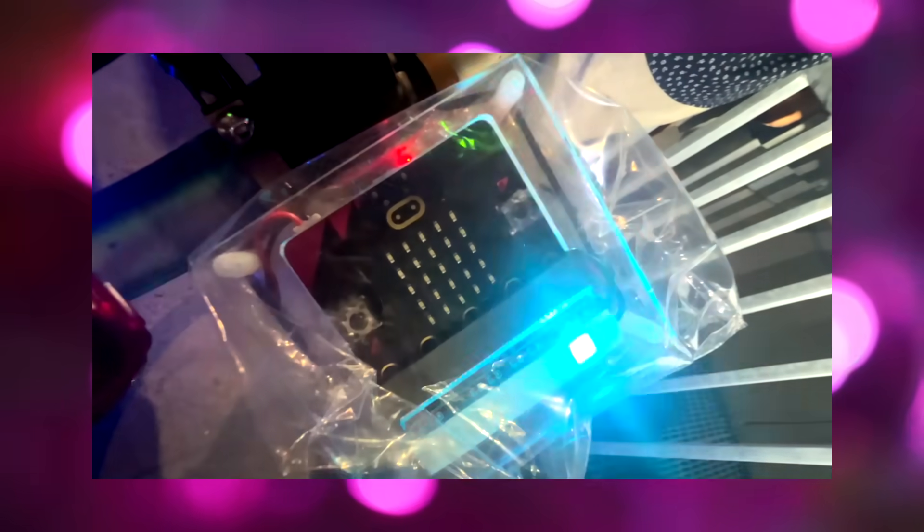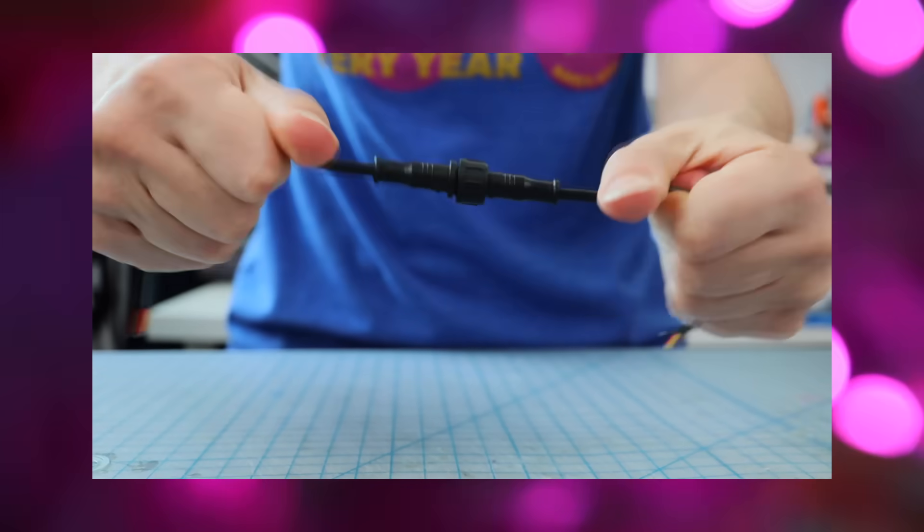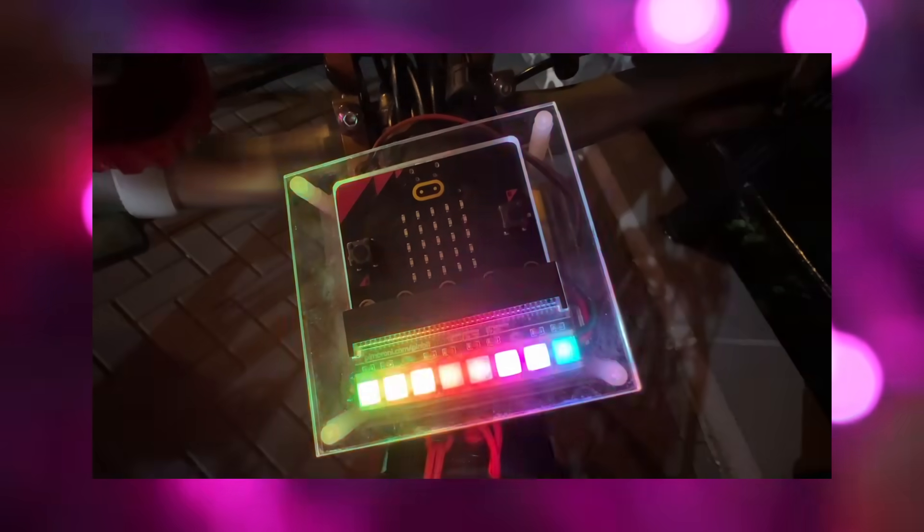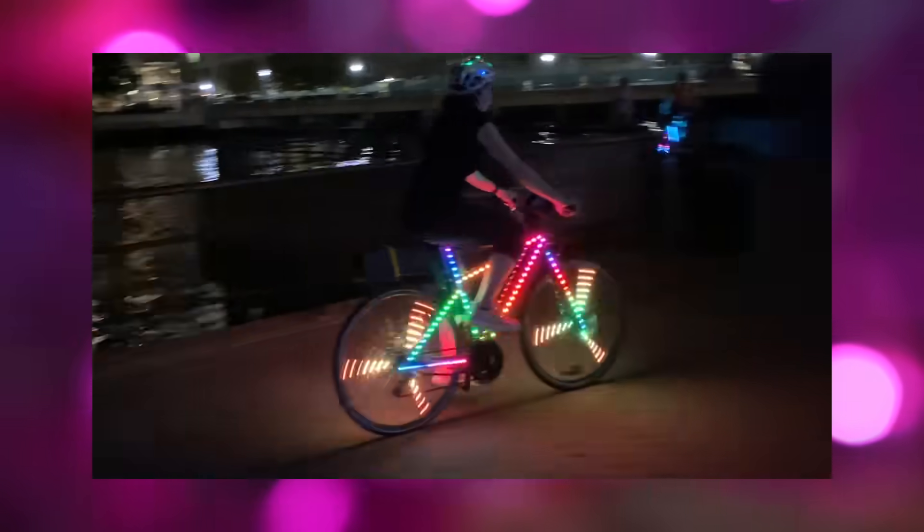Then I'll share some tips on making NeoPixel projects weatherproof and durable. And finally in the last video, I'll tell you all about my journey adding so many NeoPixels to my bike.